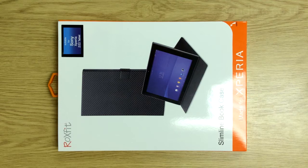Hi, it's Nick from Hantech.co.uk talking to you about the Sony Xperia Z2 Tablet Bookcase by Roxfit. If you haven't heard of Roxfit, they're a manufacturer that have been licensed by Sony to make products for their devices.